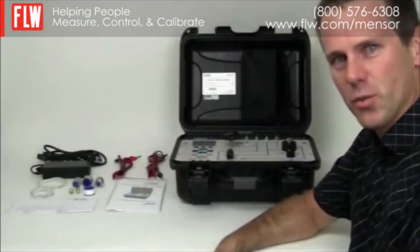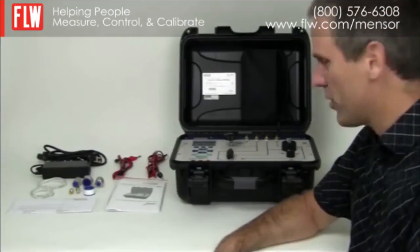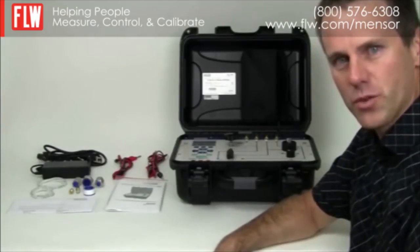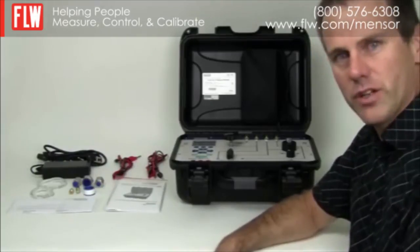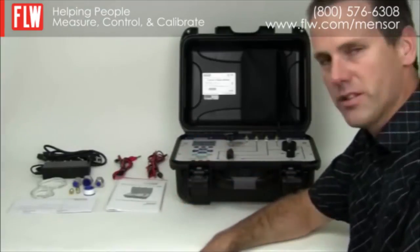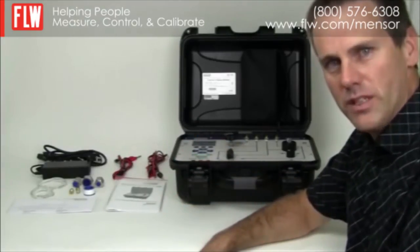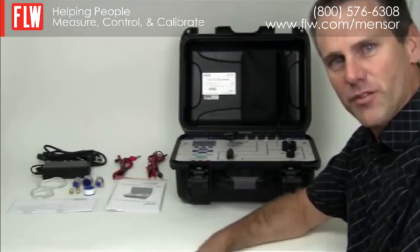The new WallyBox 3 is a major improvement over the WallyBox 2. The pressure range has been extended from 120 psi to 300 psi, it now has an electric pump instead of a manual pump, and it features a better display, graphics and keypad. For more information please visit mensur.com.